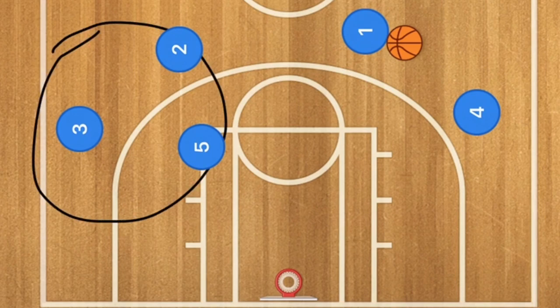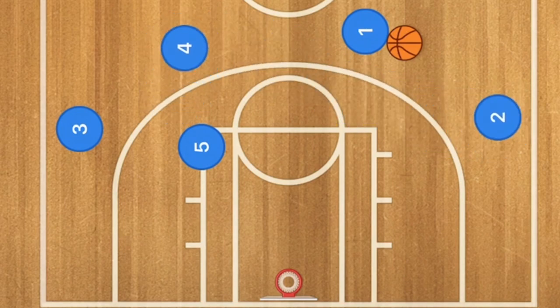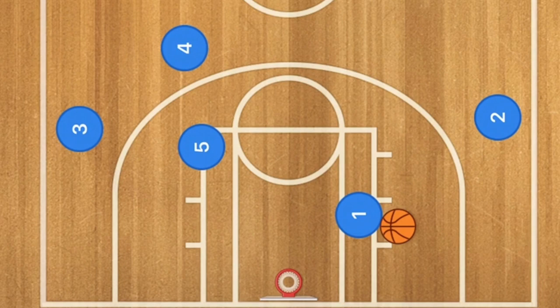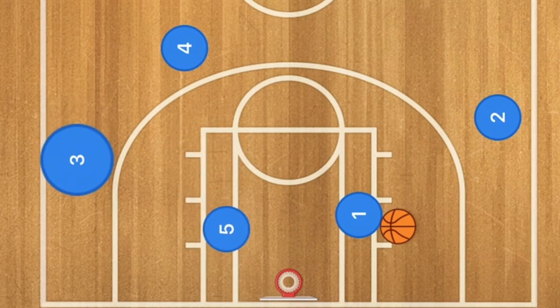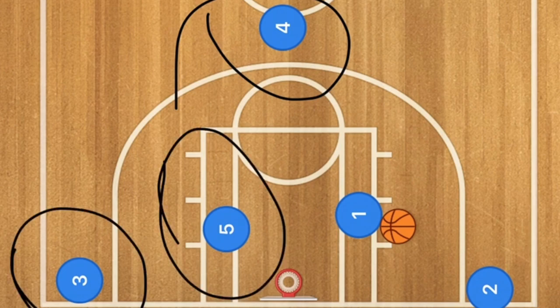In this second basketball play we have three players on one side and two on the other. Player four should be your best shooter — typically the shooting guard. Player one drives to the rim going iso, one-on-one, collapsing the defense. At that time player five pops down, player three pops down, player two pops down, and player four goes up to the point — so one of those four players could be open.